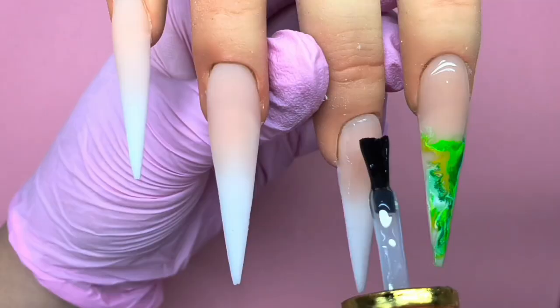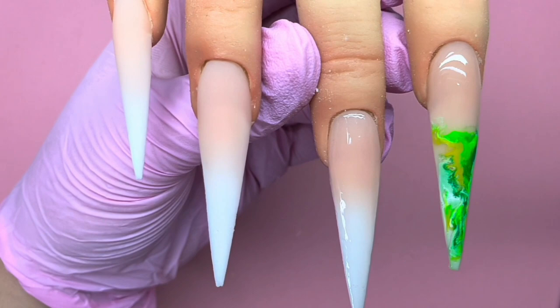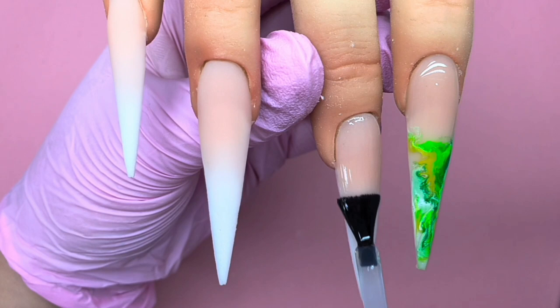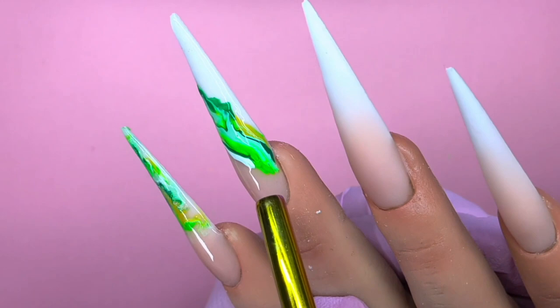Obviously you can do it with any colors you want. Here you can see me doing the non-white top coat without curing it — quite a thin layer, but enough for the gel to sit nicely on. And again I'm just randomly putting those colors on and then blowing from a different direction for a different look.